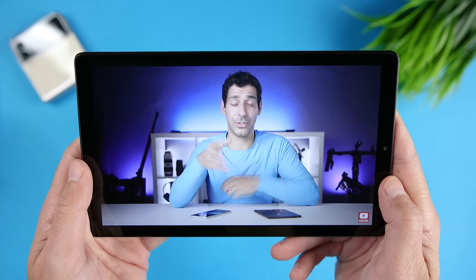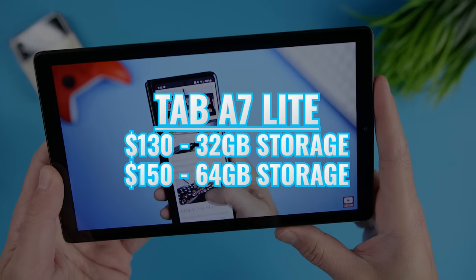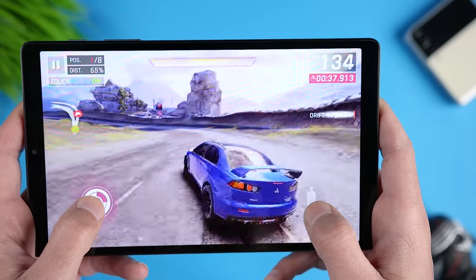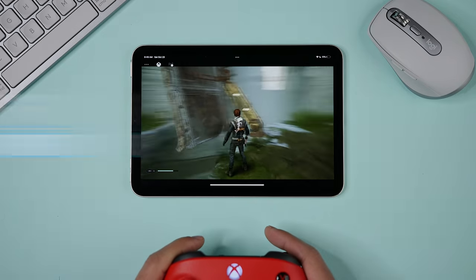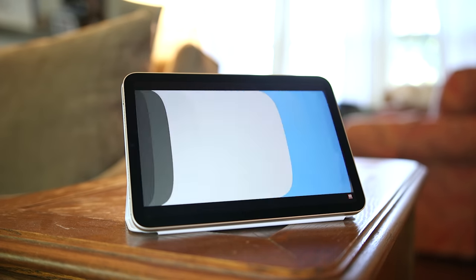For pricing, I'm using the Apple and Samsung store prices, though you can often find better deals via links in the description. The Tab A7 Lite starts at $130 and is available with 32 or 64GB of storage — and remember you can use the microSD slot to add up to a terabyte more. The iPad Mini 6 starts at $499 for 64GB, or $649 for 256GB, so it's significantly more expensive. Both are available in Wi-Fi only or Wi-Fi plus cellular models.